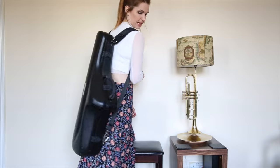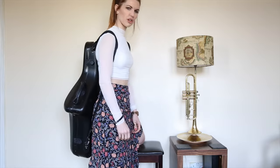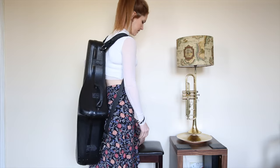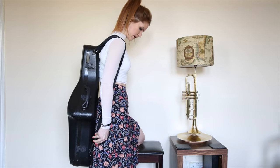Another review for you. I love this case. This case has been a bit life-changing for me actually. It's the BAM Cabin and I spent a long time looking for a tenor case because I was doing a lot of flying and spent a long time trying to find the right case that I could get away with for hand luggage.